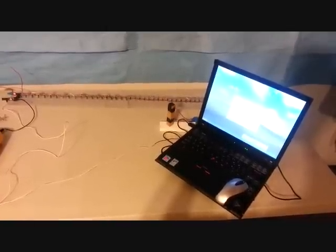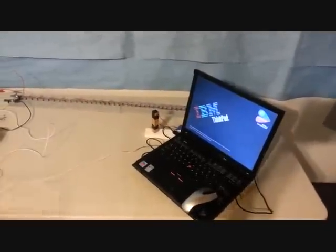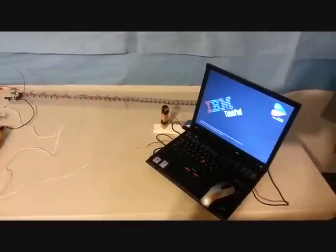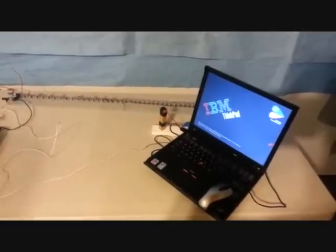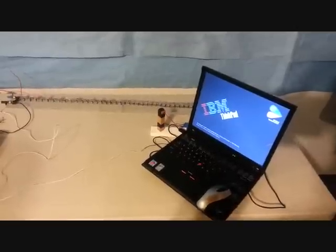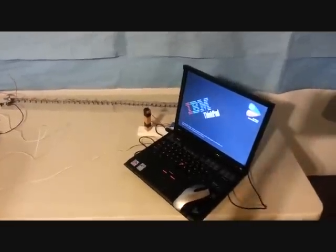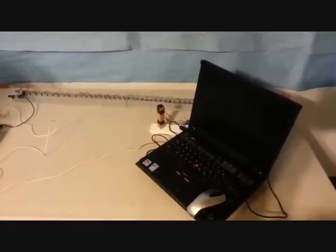It's taking a little longer than normal, but you can see the computer just got reset. And it's totally shut down.